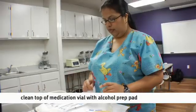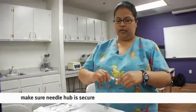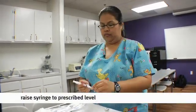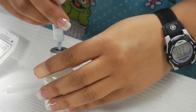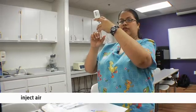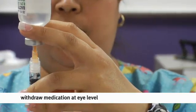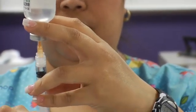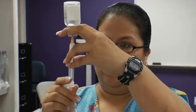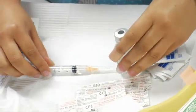Grab your alcohol prep and wipe the vial. Grab your needle and make sure the hub and the needle are screwed in correctly. We're going to draw 0.5. Come up to eye level, inject your air — but don't push it all the way in, especially if they're safety-locked, because you'll lock the whole needle. Withdraw at eye level by pulling back on the plunger to 0.5, remove any air bubbles, then withdraw. Use the one-scoop method to prevent any needle-stick injury.